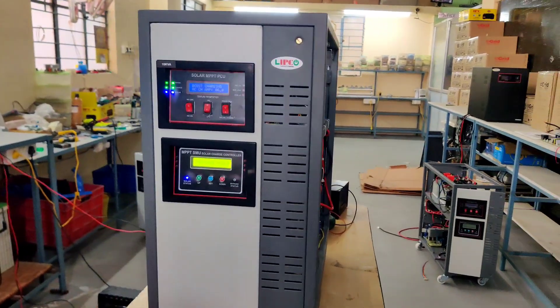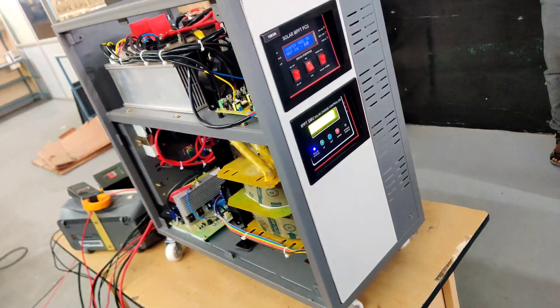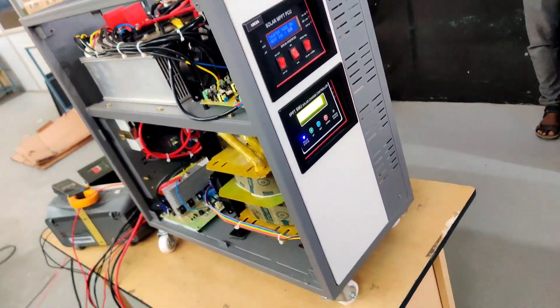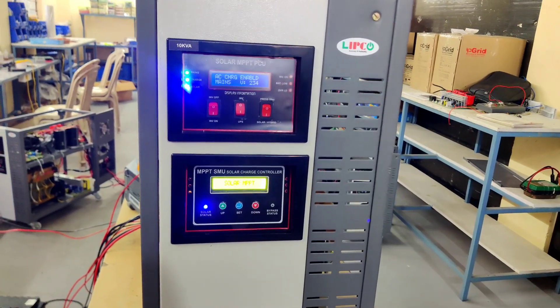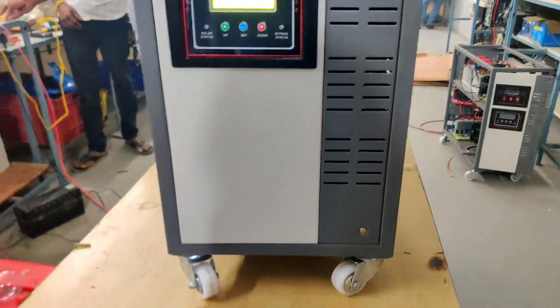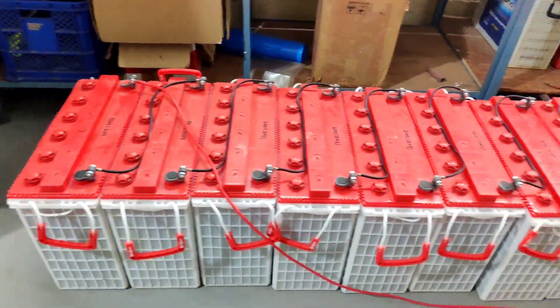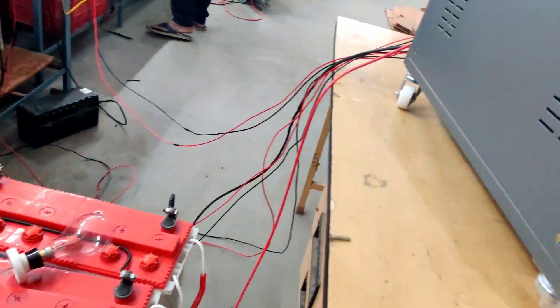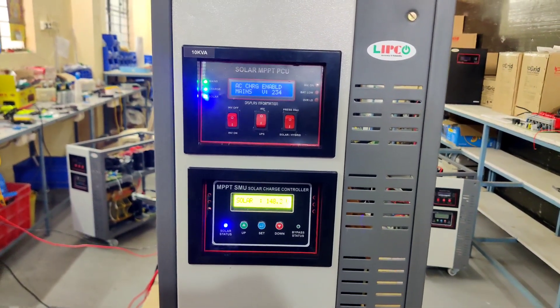Our PCU can support up to 10,000 watts of solar panels. We have used 300 ampere IGBT and 100 ampere SCR for changeover in the inverter section. We have also connected 200Ah, a count of 10 batteries, for backup in the absence of solar. This 10KVA MPPT PCU can support up to 8,000 watts load.